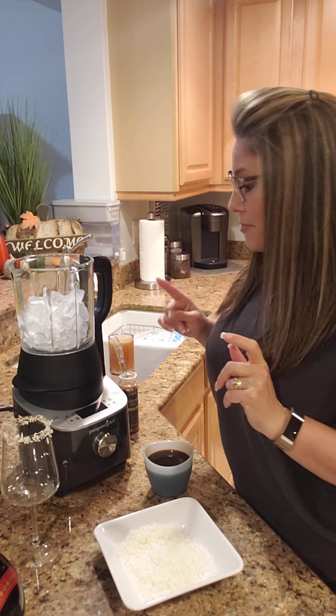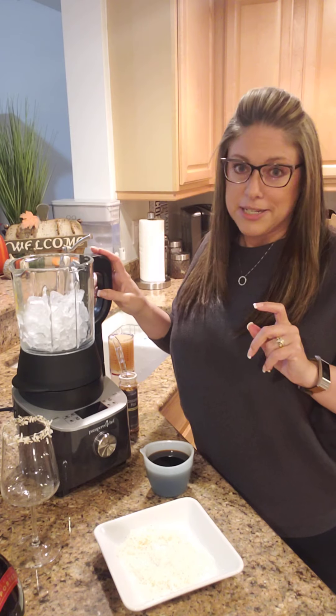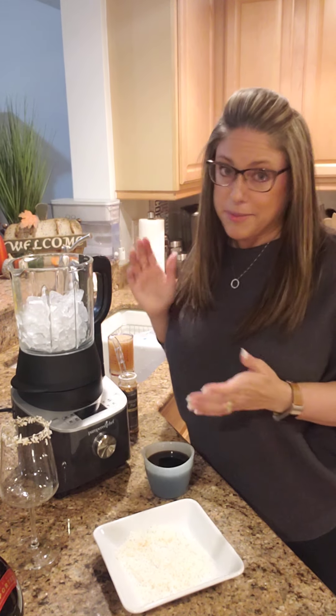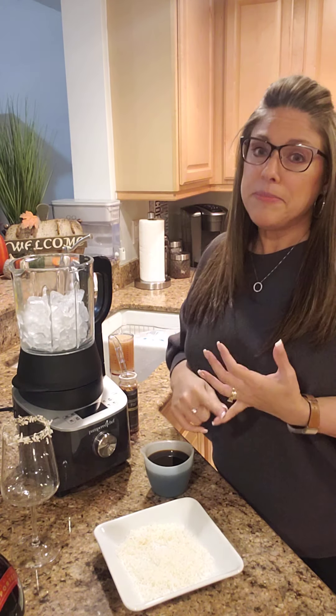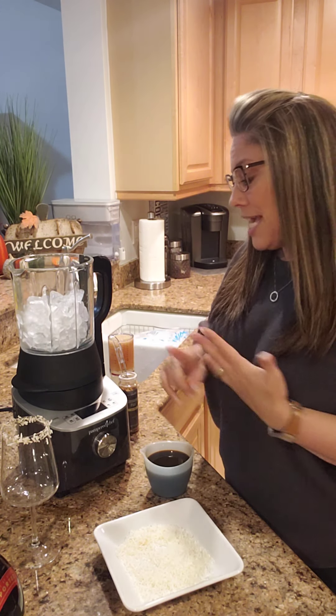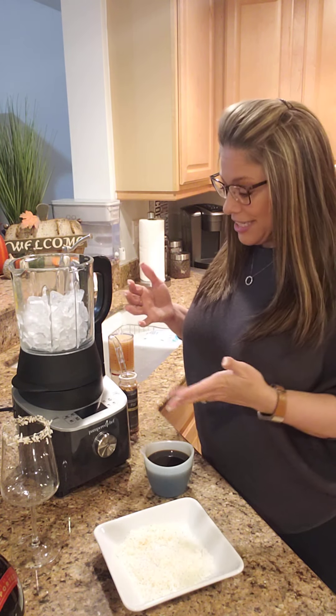So this is our deluxe cooking blender. This thing is awesome. It makes incredible drinks, makes incredible smoothies. I do my peanut butters in here, it can make jams and jellies, can make soup in here, you can make alternative milks — but tonight we're making frozen drinks.